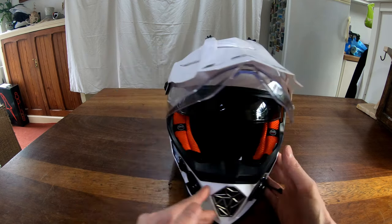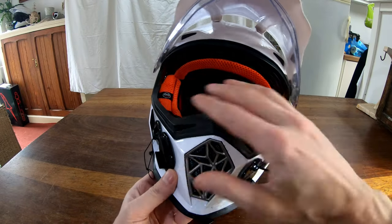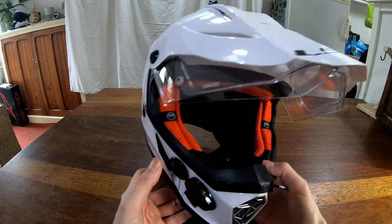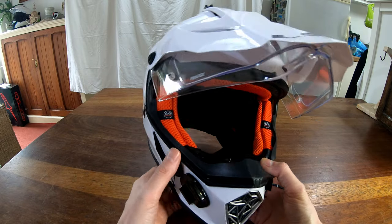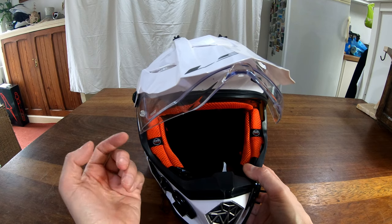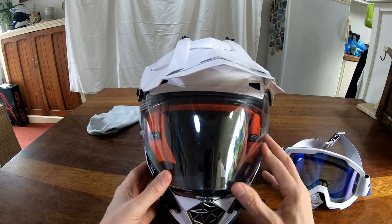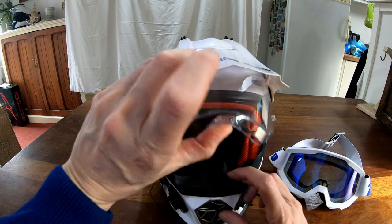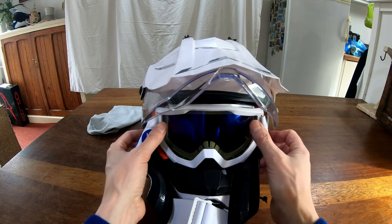The plus points are a very good field of view — a big opening — and a good peak on the top which is removable. You can take the peak off and wear it as an ordinary crash helmet with the visor, or with goggles. As somebody who's not very keen on being behind a visor, it's nice to have the option to wear goggles, which fit in nicely.